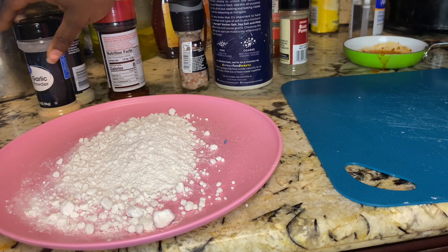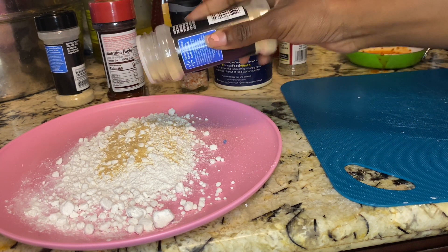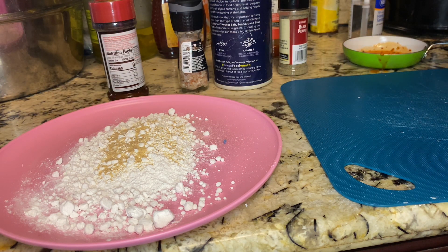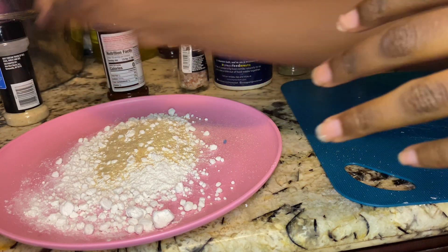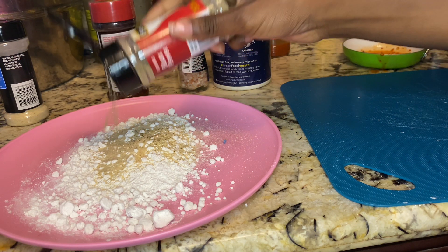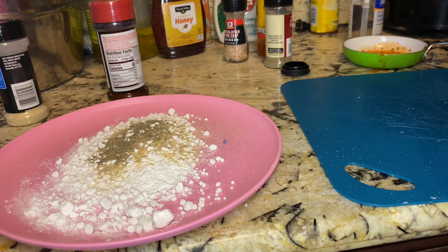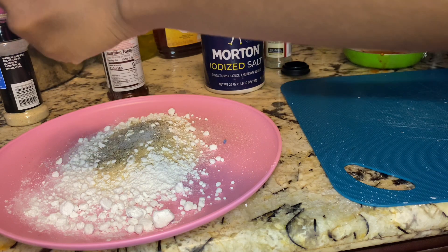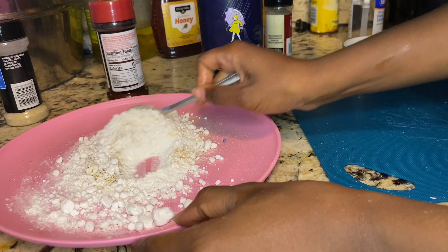Next, I'm gonna season my flour with some garlic powder. I'm gonna go in with some onion powder. Some black pepper. And then I'm gonna pour a little salt into my hands and mix it in with the powder. Then I'm gonna take a little spoon and make sure all of that is well mixed.